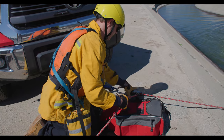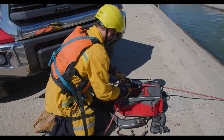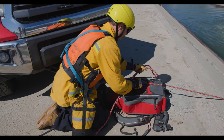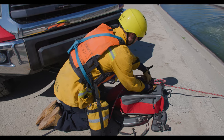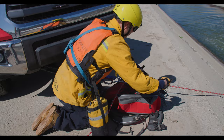When the rescuer says he's at a good spot, the clutch will then be locked off and tied off so the person operating the clutch can step away. From this point in time, if the rescuer needs to make those fine-tune adjustments, he can then utilize the jumper.